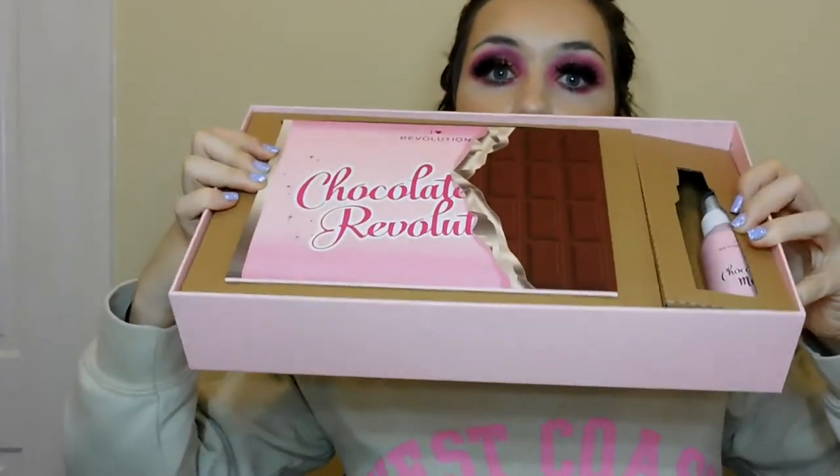It's quite heavy as well, and this is how it looks once you've removed the outer packaging. This look will be up on my channel at some point — I think this video will be up on Monday, so it might already be up now.